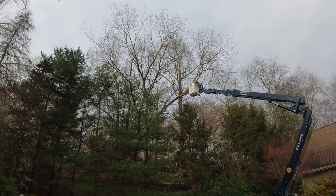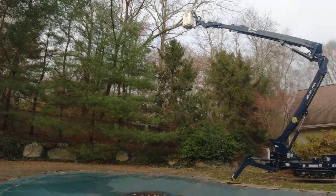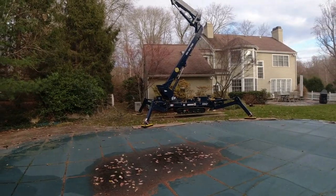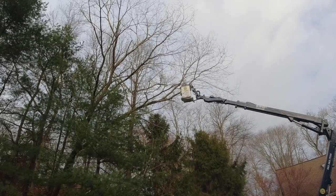It would have been super tough to climb this tree and get everything down safely. There's no access for a bucket truck because everything has to come through that gate right there. When this machine is folded up, it easily fits through the gate, so we're able to get the job done. Here we go.